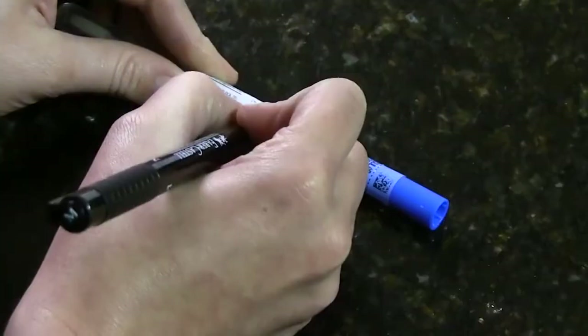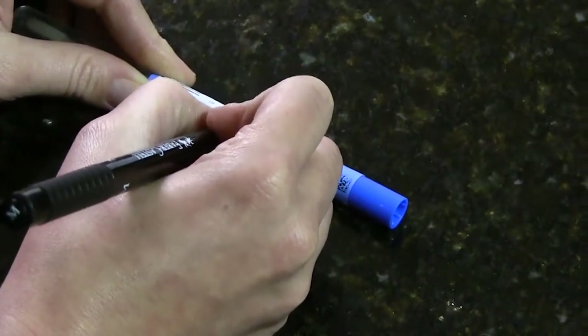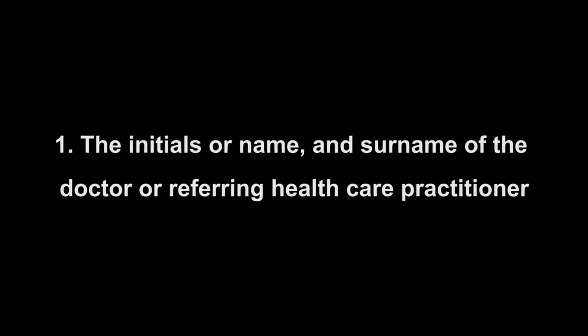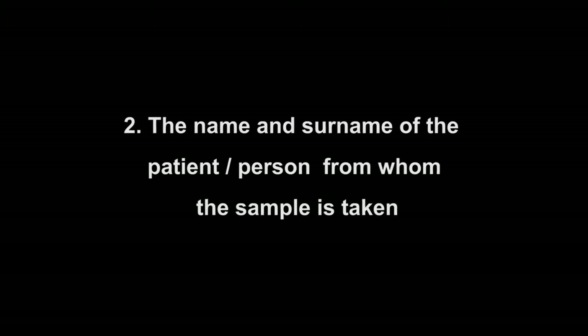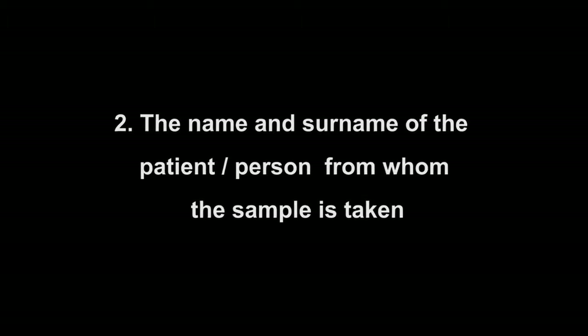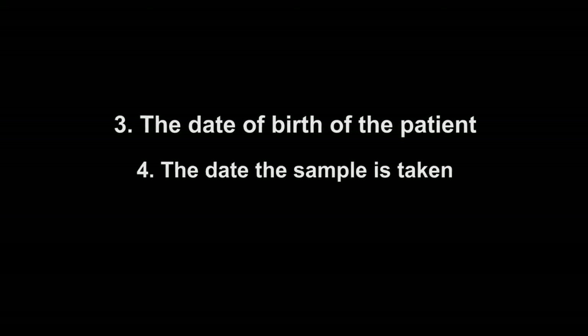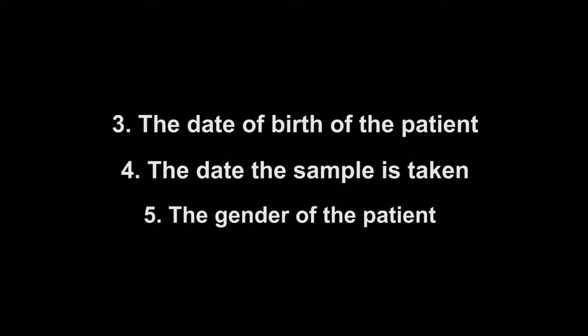Please write the following information clearly on the barcoded label on the tube: the initials or name and surname of the doctor or referring healthcare practitioner, the name and surname of the patient — the person from whom the sample is taken — the date of birth of the patient, the date the sample is taken, and the gender of the patient.